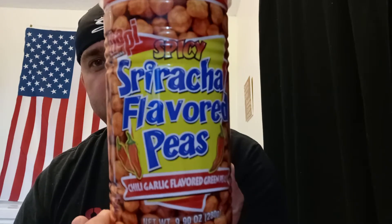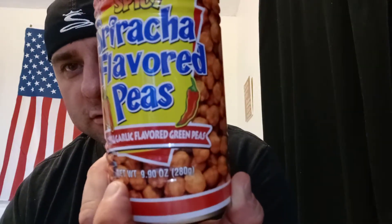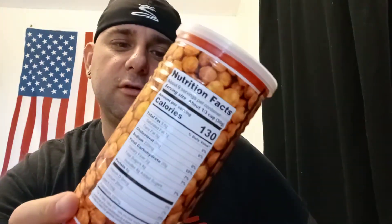Spicy sriracha flavored peas — not peanuts. Chili flavored garlic green peas. Anyways, I've had the wasabi ones a bunch of times. I like them, but I've never tried the sriracha ones.